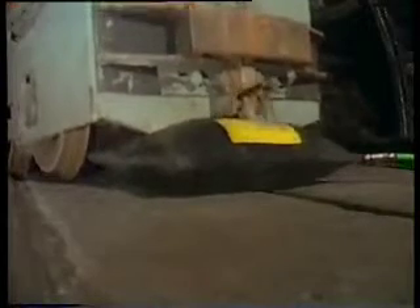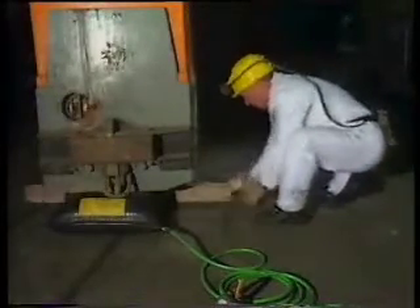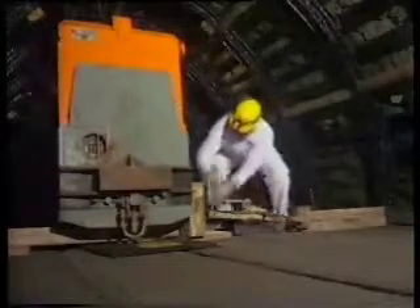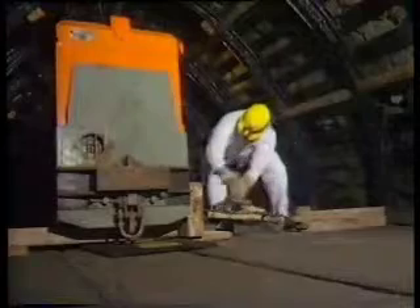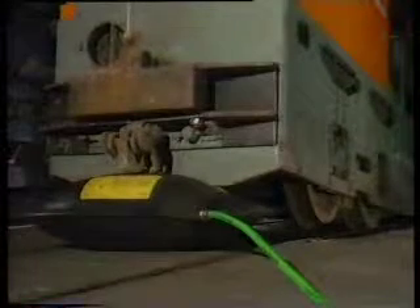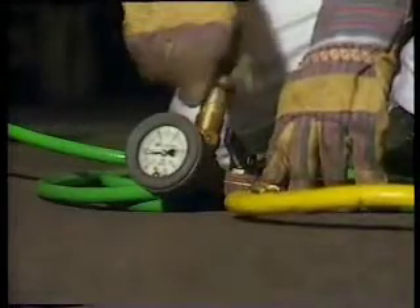In a matter of seconds, the lifting bag lifts the locomotive. Once the locomotive is resting safely on the beam that has been slipped underneath, it only needs to be shifted horizontally with the aid of a winch. The iron horse gently sinks back onto the rails.